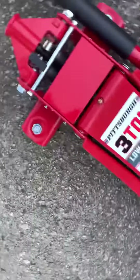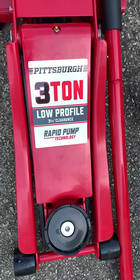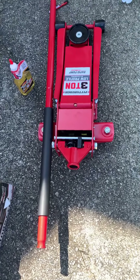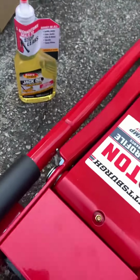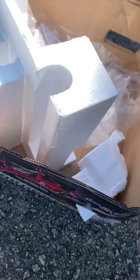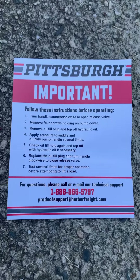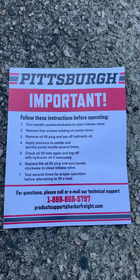Today we're setting up a Pittsburgh three-ton low-profile jack that I just picked up from Harbor Freight. There are a couple things you have to do when you actually get it. It comes with an instructions list — I already know what to do so I'm not going to be reading this, but it does come with this list here.